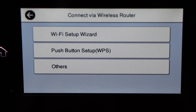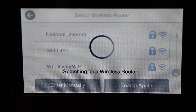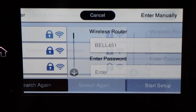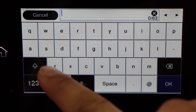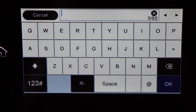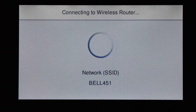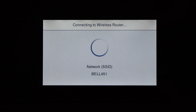Click Change Setup, then Wi-Fi Setup Wizard. Look for your Wi-Fi network and select it. Click Enter, then use the keypad to enter the password of the Wi-Fi. Once you enter the password, click on the Start button and wait for the printer to connect.